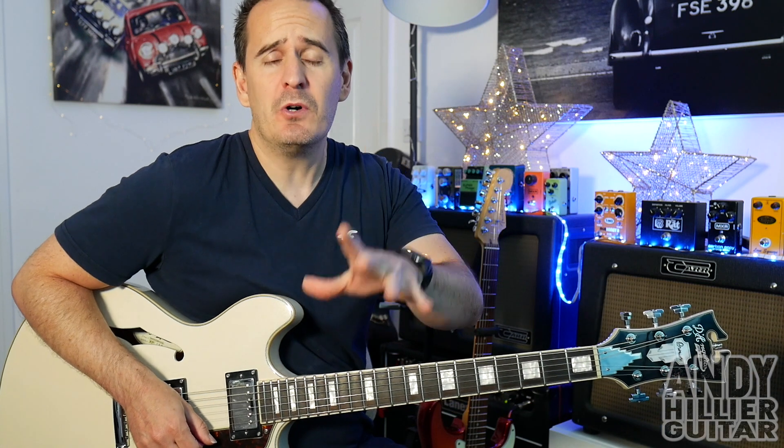Hi there, I'm Andy Hillier and today's guitar lesson is going to be on Transparent Soul by Willow. It's a great guitar track with cool little guitar riffs, and I'm going to teach you the whole song.